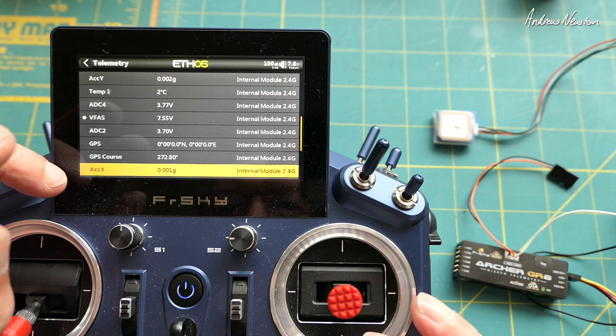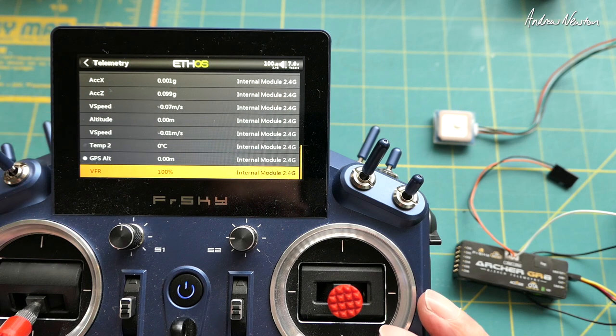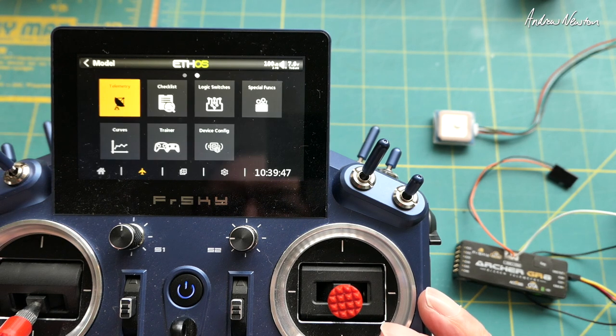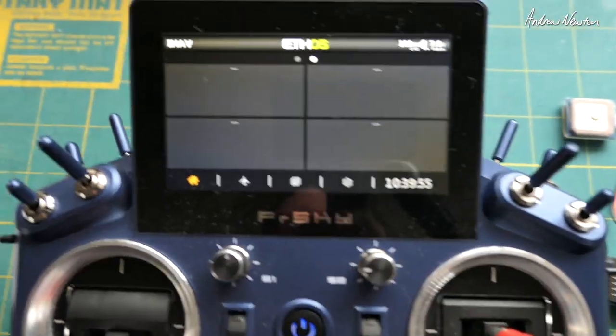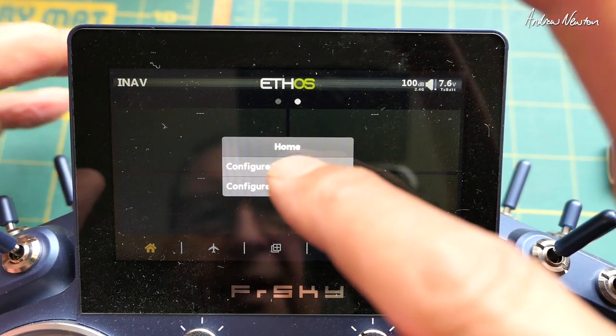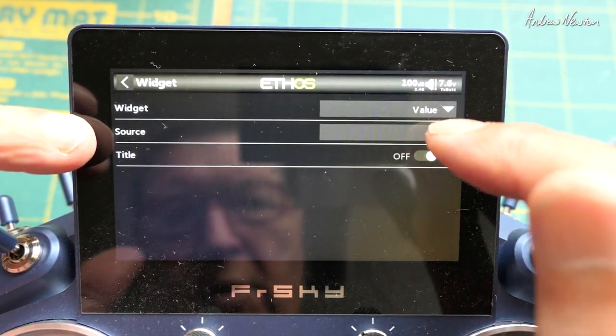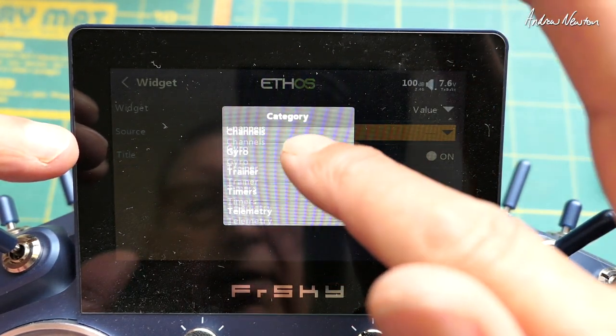We've got RSSI, GPS speed coming from the sensor, altitude coming from the GR8 barometer, and also GPS course, GPS altitude, and more. Now let's go and set up the screen so we can display them. I have a second screen set up — go in closer to display the telemetry, then go to Configure Widget, and the value source will be the telemetry sensors.